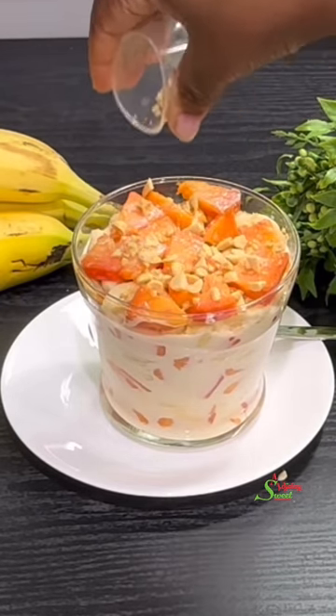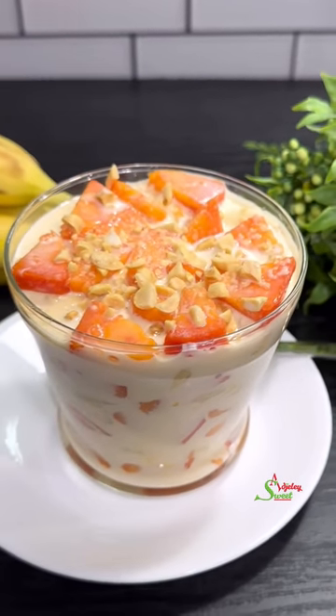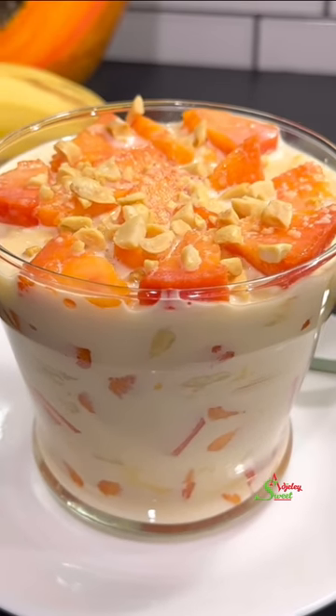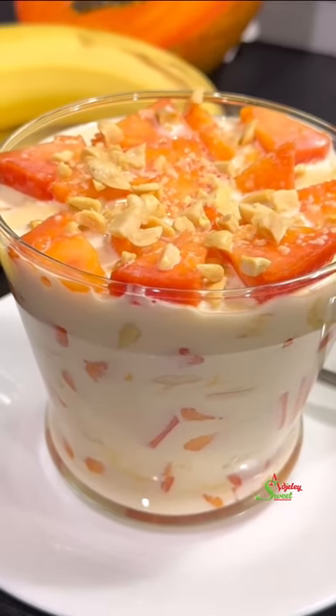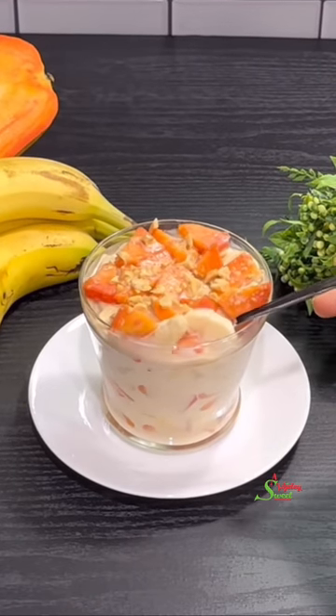Add some peanuts to bring a beautiful presentation and also a little crunch. It is totally optional and not part of the recipe at all, but just look how beautiful it makes it look. Now all that is left is for us to dig in and enjoy.